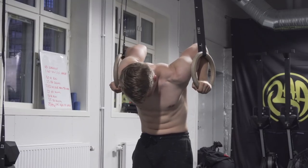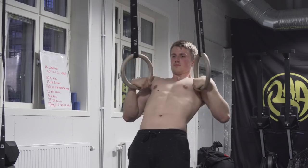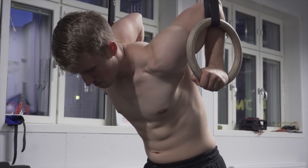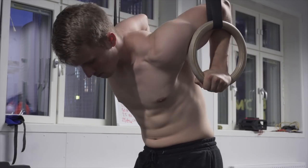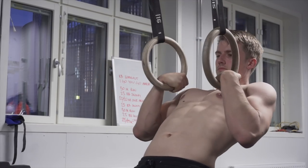You can also move your feet more forward to increase the difficulty, since you're going to have to lean more backwards to get into the transition. Conversely, you can move your feet backwards to make the exercise easier and move them forward to make it more difficult.